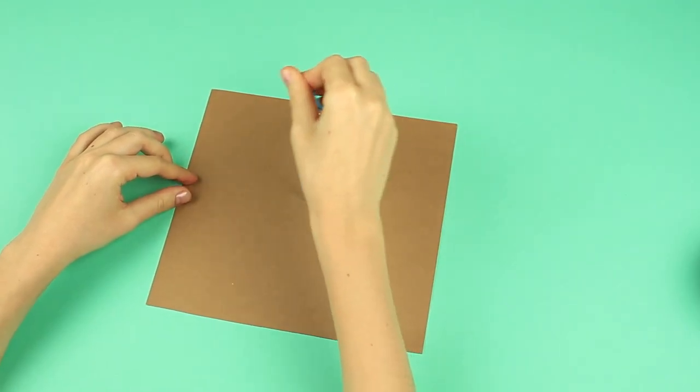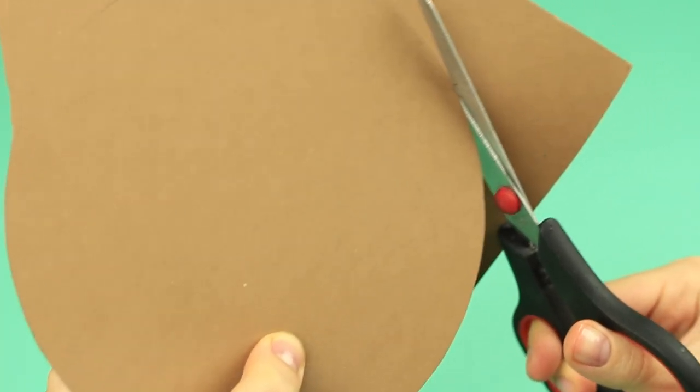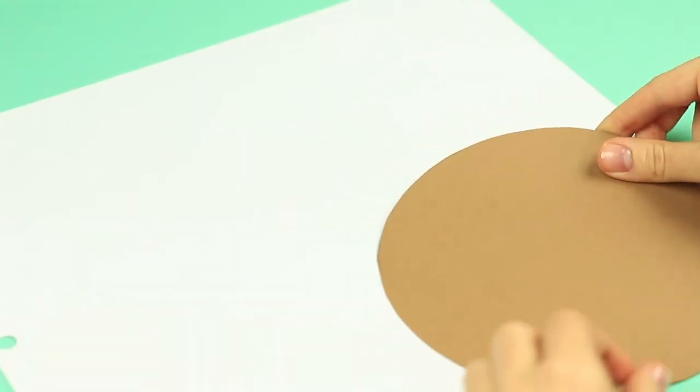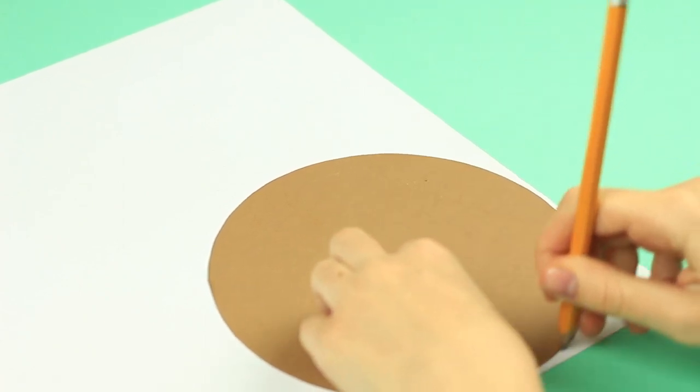Let's start with a page template. Draw a circle on cardboard using a pair of compasses. Cut it out. Turn over the scrapbook paper, place the template and trace. Cut it out.